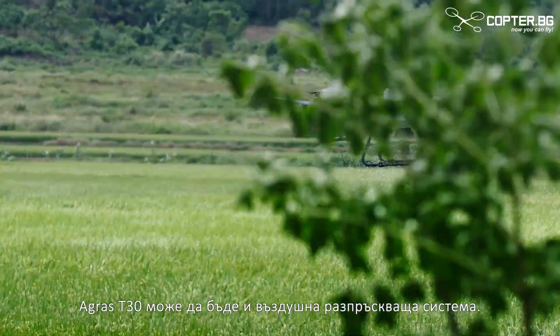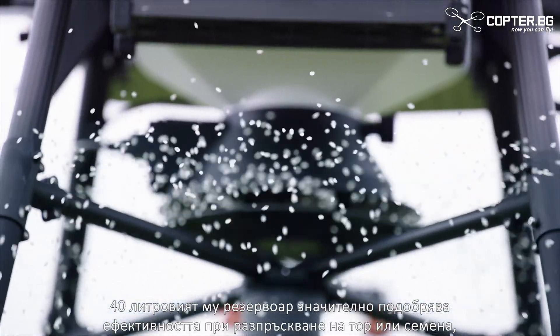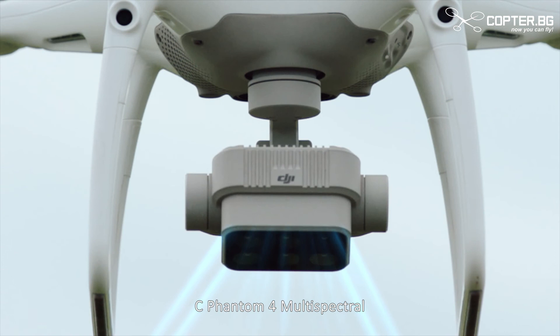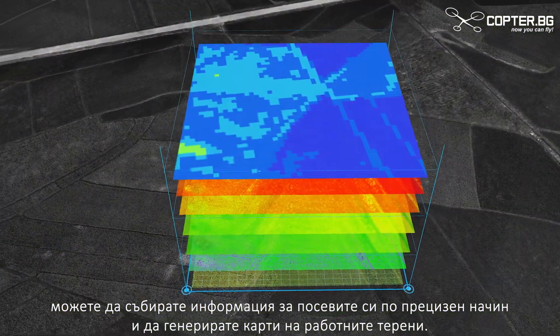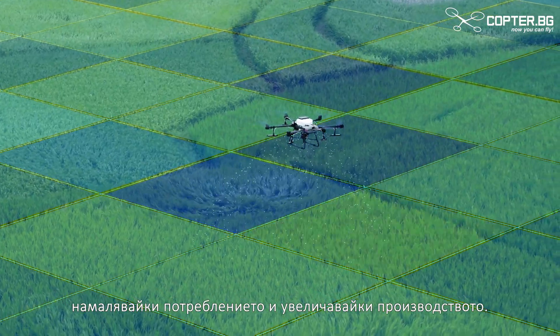The Agrus T30 is also an aerial spreading system. Its 40-litre tank significantly improves spreading efficiency, and remaining material is detected in real-time. With the P4 multispectral, you can monitor crop growth and generate worksite maps. The T30 supports variable application, reducing consumption and increasing output.